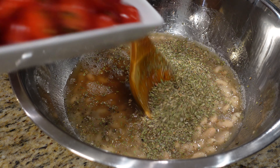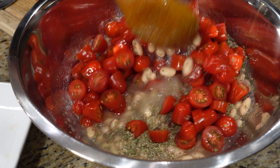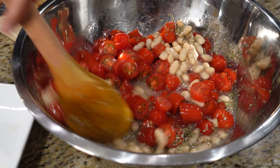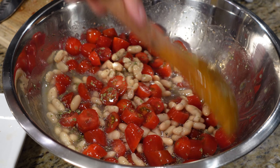Let's get a cherry tomato in and give that a stir. It's coming together — it's looking beautiful.